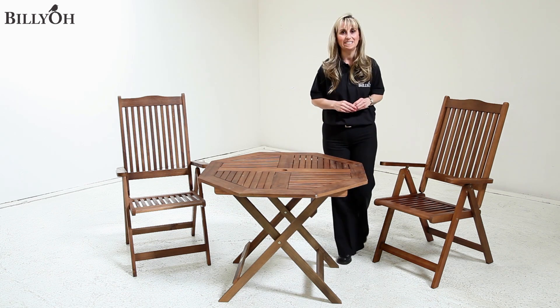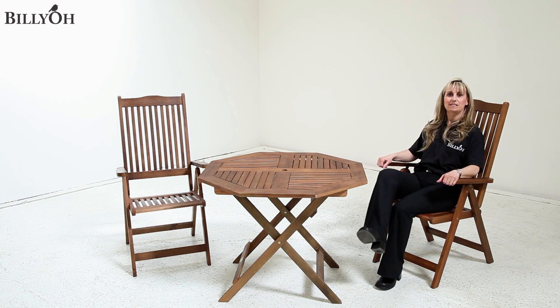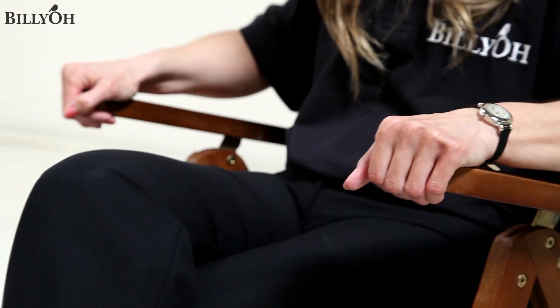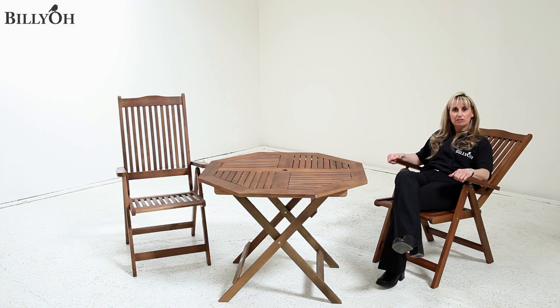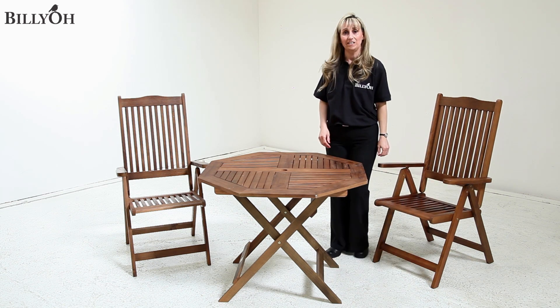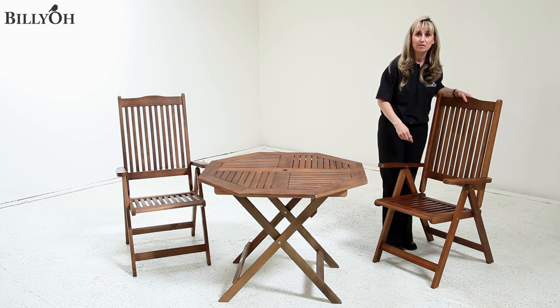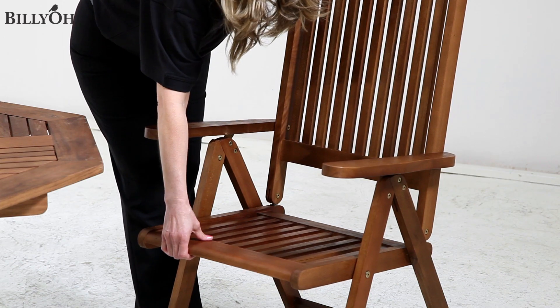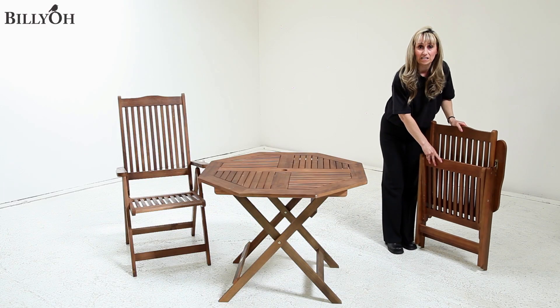Now these chairs have 7 reclining options to choose from. They are easy to recline - simply lift the handles and adjust the angle to your need. The reclining chair also folds away so you won't have to struggle to store the whole set at the end of the day. Simply recline the chair to its furthest position, bring the front seat up, and it simply folds away.